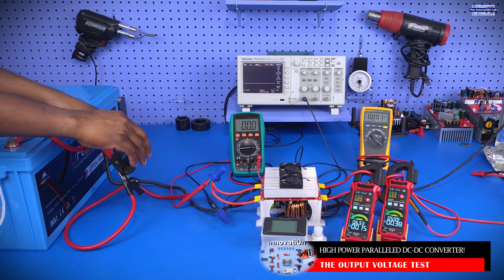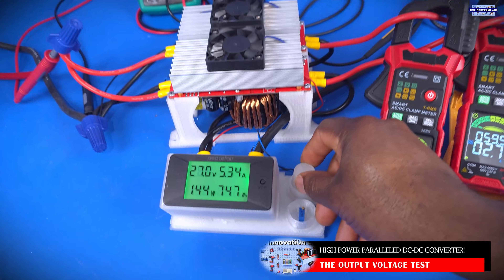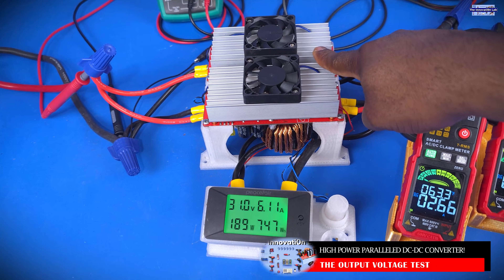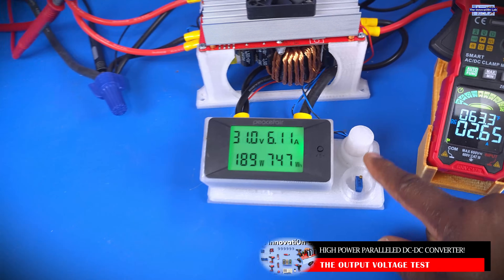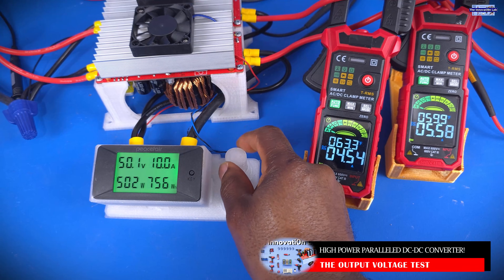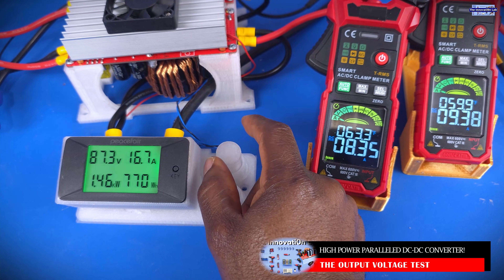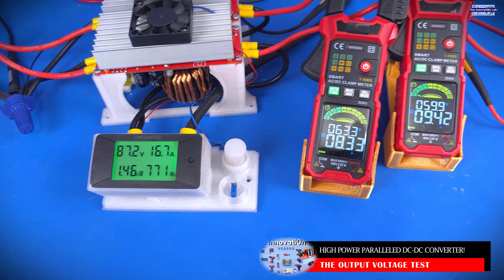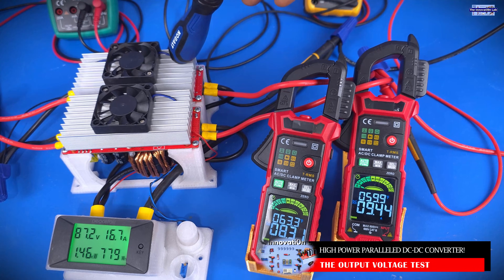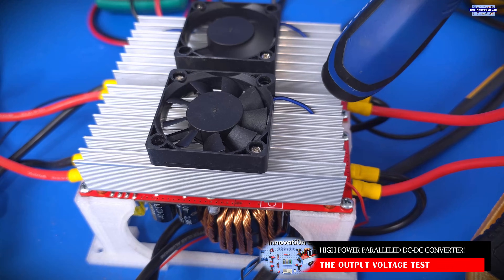Let's go ahead and turn on the system and slowly dial up the output voltage. This is the voltage adjustment potentiometer that I removed from the DC-to-DC boost converters and moved out here to the control panel, so it'll be easy for me to control it. We pushed it a little bit more and we are now at 87.3 volts. For the output currents and load sharing, this converter on the left side is monitored here, and as you can see, the fan just kicked in — and not too long, this other one is going to kick in as well.